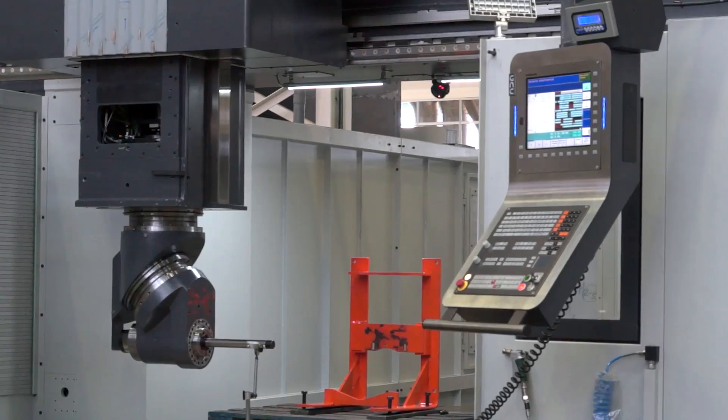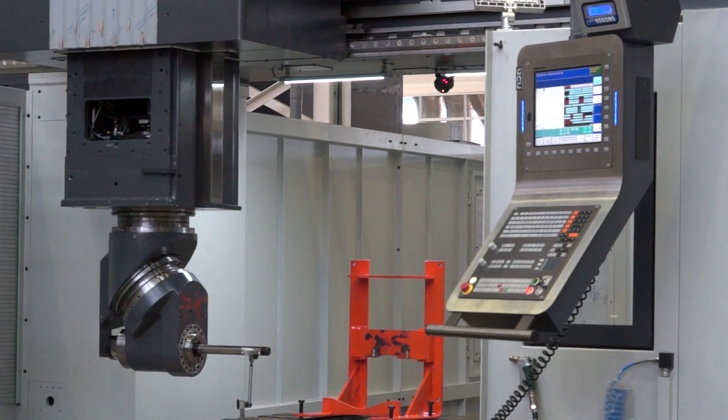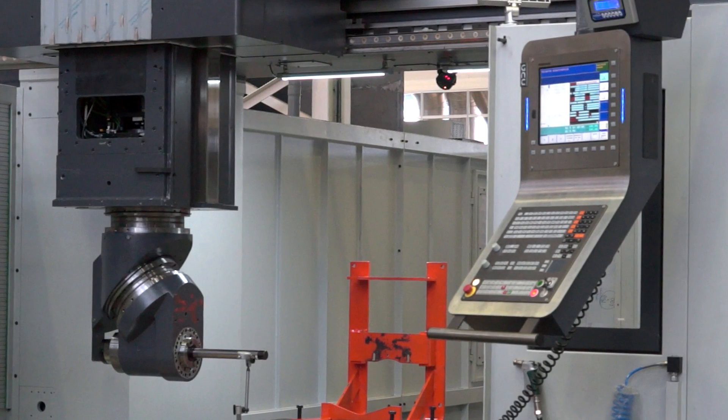These are kind of like box guideways as well? Yes, it's the box way. So it's for heavy cutting, really heavy cutting, but on the other hand we have full temperature control on the machine. So it's also a fast machine — we can go more than 25 meters per minute.